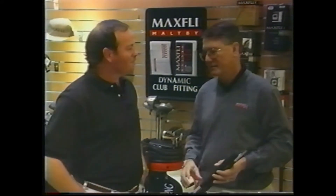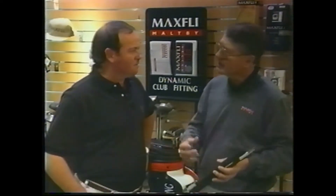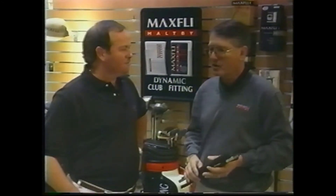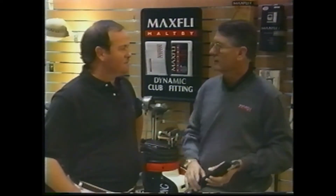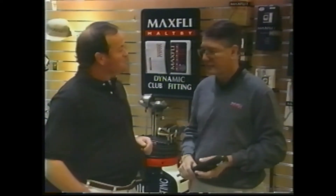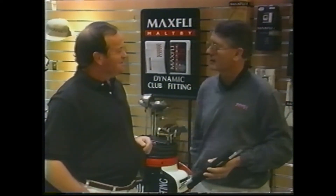About 50 to 60% of golfers feel that getting fit may not help them. It'll help everybody. Even if you're a beginner, you should take a lesson and also get fit to get started off right. Well, I'm going to let you fit me for a set of clubs. I'll put them in my bag, play with them for two or three months, and see what my scores do. Bill told me you'd be the toughest person I ever fit, and I can tell right now it's going to be easy — we're going to get you into the right clubs and you're going to play a lot better. All right Ralph, let's go take a look at it.